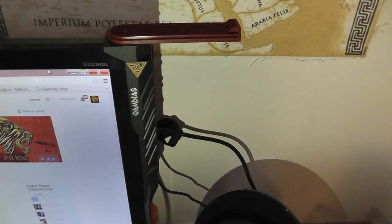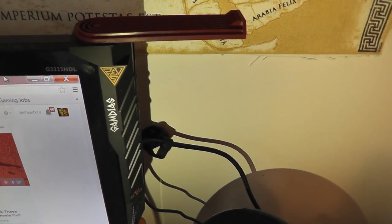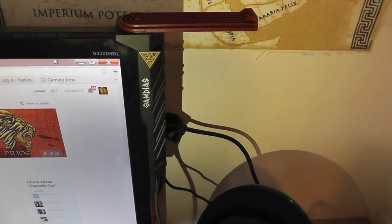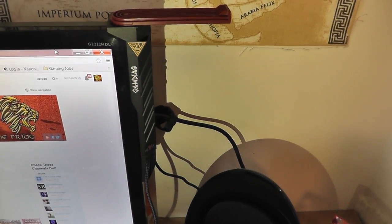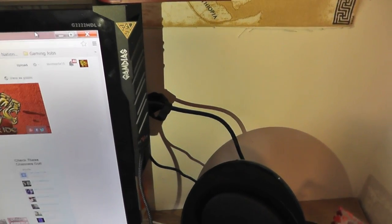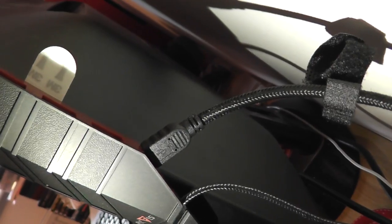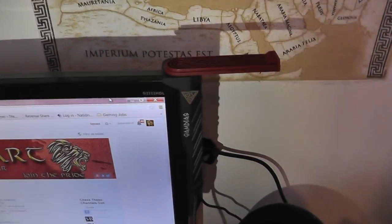Here is the Gamdeus Agus plugged in on my PC. I'm using a torch to highlight the Agus at the moment because it's gotten rather dark outside — nice and rainy in good old Blighty, as per usual. There you have the mouse bungee at the bottom, which I've got my Gamdeus Zeus mouse plugged into. Around the back there are the USB ports — they're quite easy to access, and my monitor is far enough from the wall so there's no problem plugging in a USB cable there.